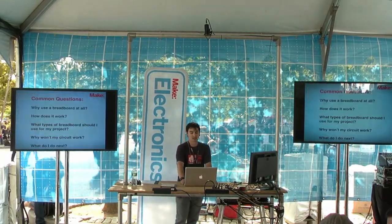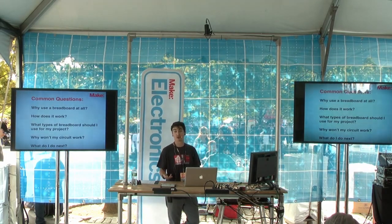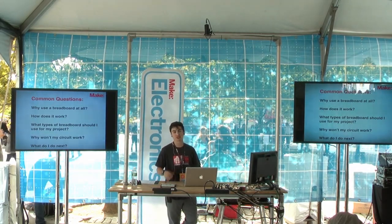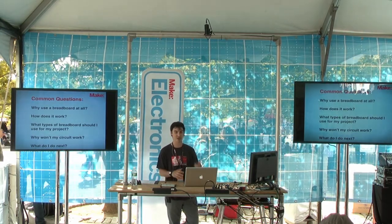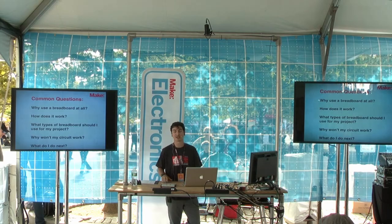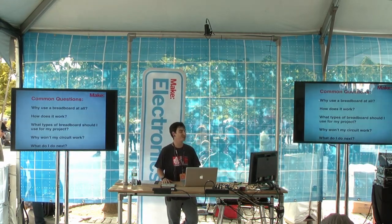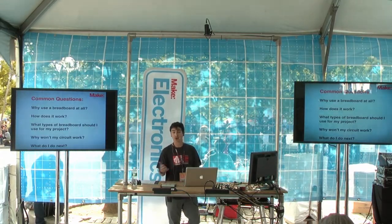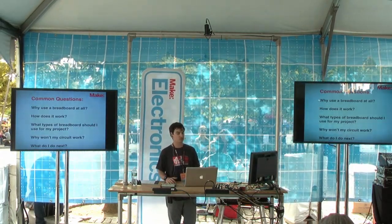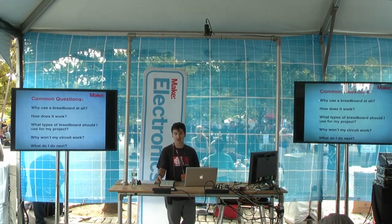Some common questions I get asked about breadboarding are things like: what's the point? Why would you even want to bother with that? Basically, once people learn how to solder, all you want to do is get your circuit — you see it online, you want to build it, you get your components and just start soldering. And what happens for me at least is I always botch it up. So for me breadboarding is essential. Additionally: how does it work? What is the breadboard? What is behind the plastic facade? How do you wire it up? What are the nuances of it?